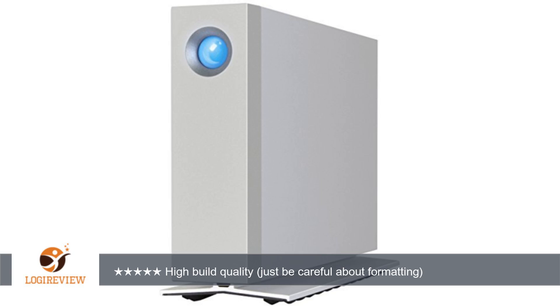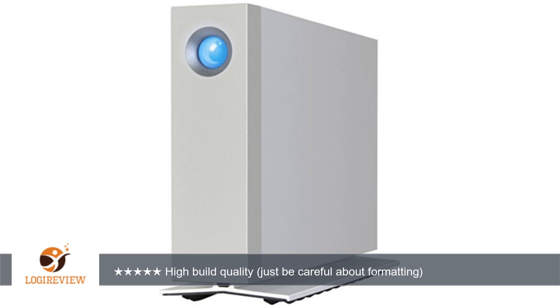A customer wrote: I found this external HD to be of the utmost quality build — the case at least; not sure what actual hard drive is running inside.